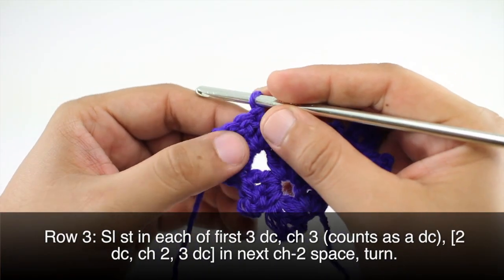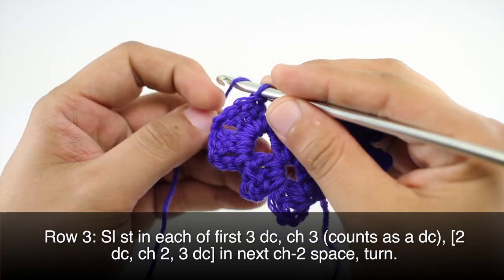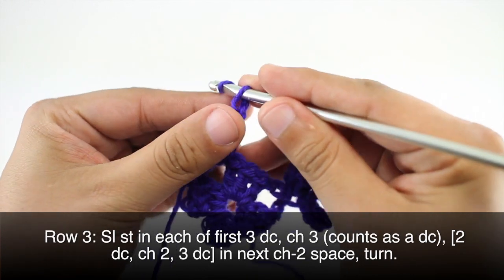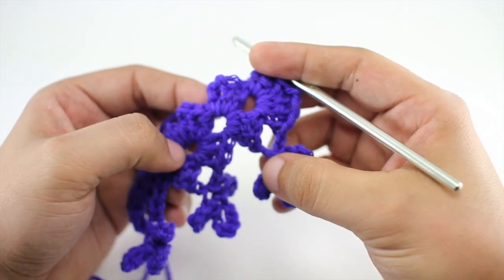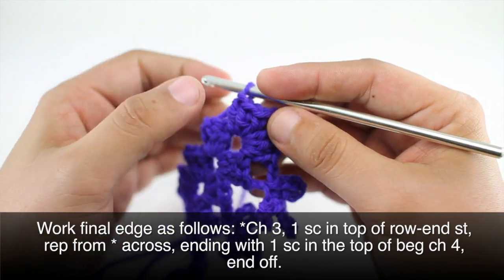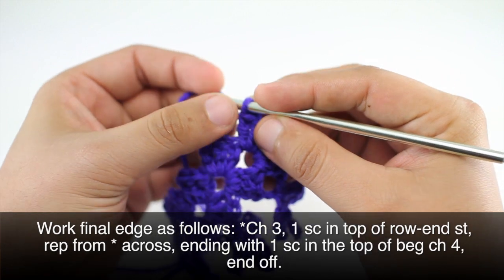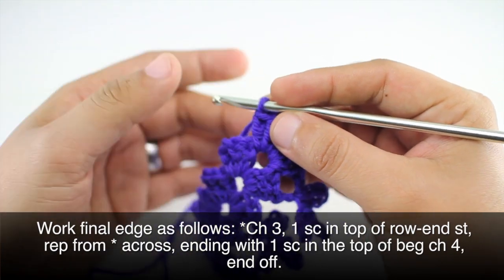We are going to repeat rows two and three until we have reached our required length for our edging. We will finish our repeat with a row two — that will give us a nice ending point.